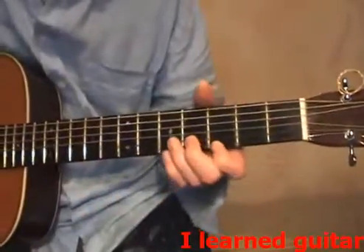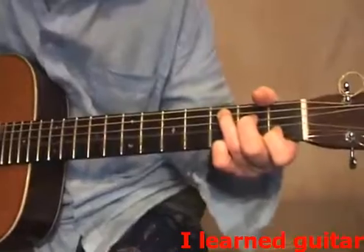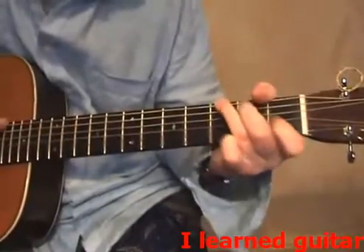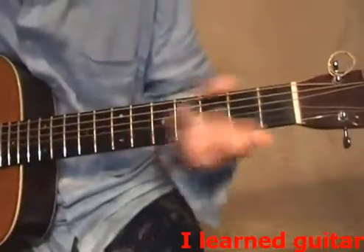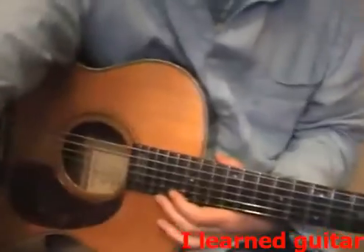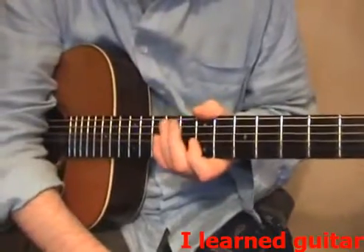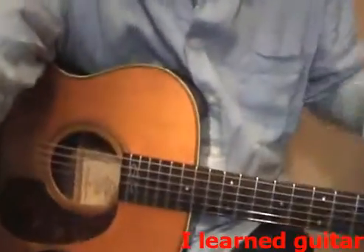From there, down to the third fret and done the same thing. See what I mean? So the move, you can use it anyway. But it's the killing of the strings, keeping them dead — that's the trick. So get your hand right in there and try it out. See you for the next one. Bye.